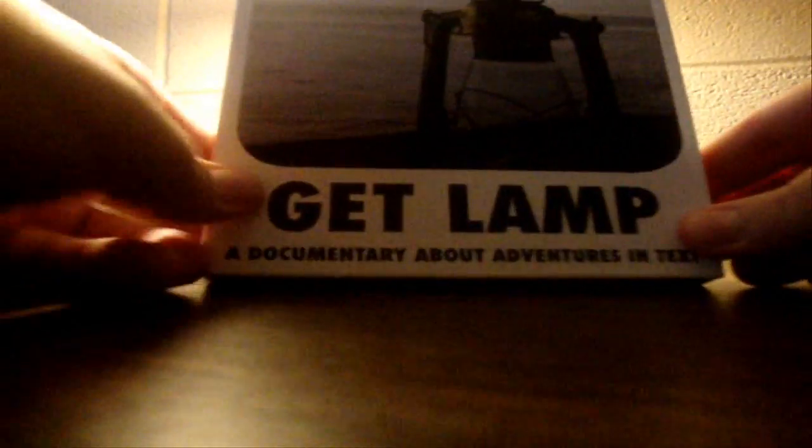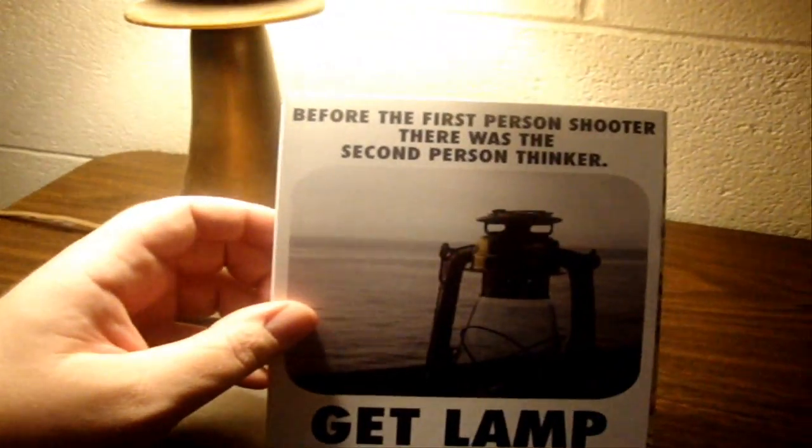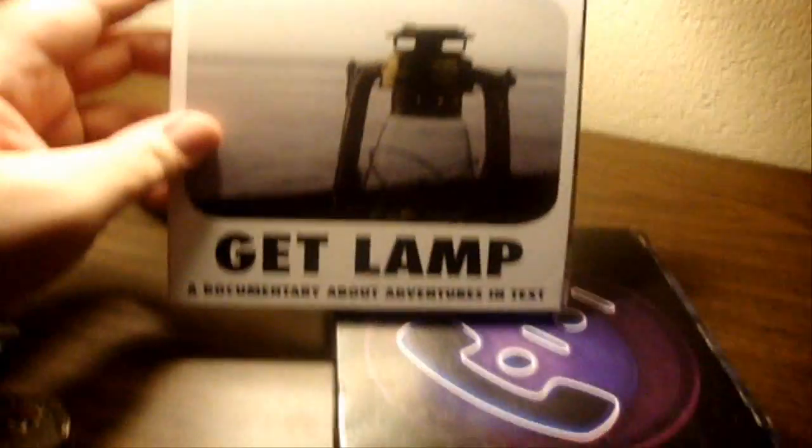And if we know Jason and his quality of stuff, we know it's not going to be shitty. Now, let's just talk about the front. It's really nice. I can't even say just how nice it is — just very basic, right to the point, no BS. Just a beautiful box.